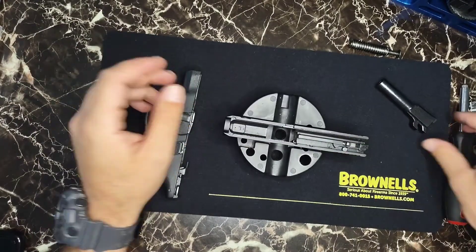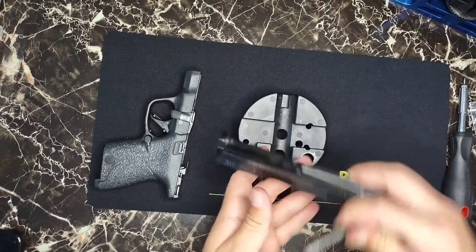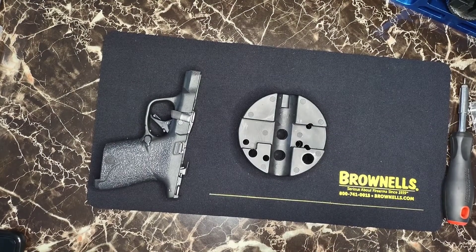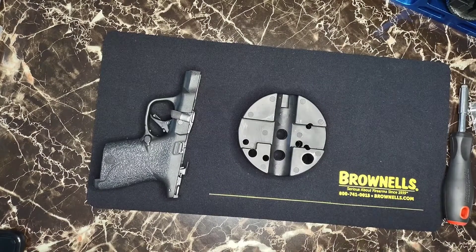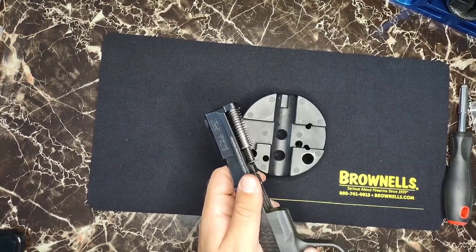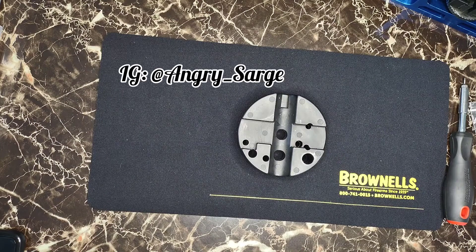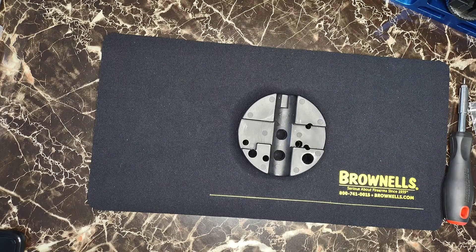Thanks for watching even though this video didn't turn out the way I was planning. Guys, stay ready — make sure your equipment works. This one does; I range-tested it after changing it out. Stay tuned because I got a special delivery from my good friend Angry Sarge and there's gonna be a review coming soon.